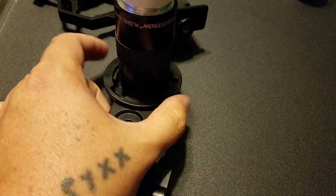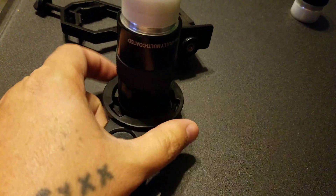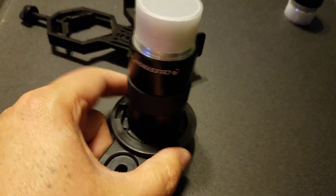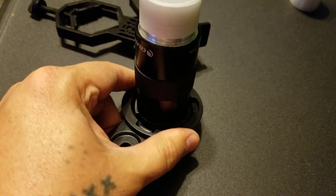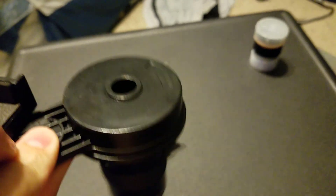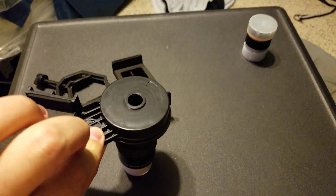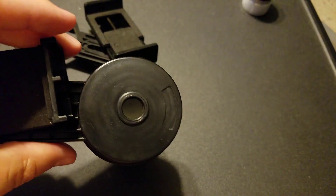All right, we should be able to hopefully grip this now. It's tightening around the eyepiece. I want to make sure it's nice and snug around the eyepiece. So that's it holding the eyepiece. Obviously, you don't want to hang this like it is. That's it with the eyepiece.